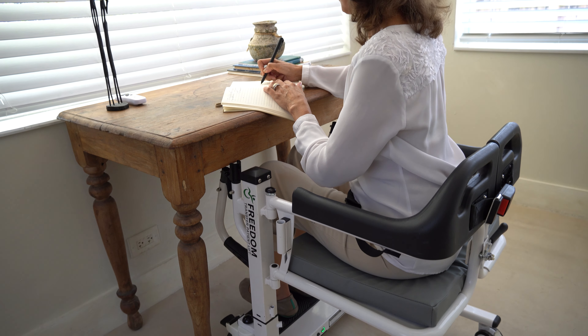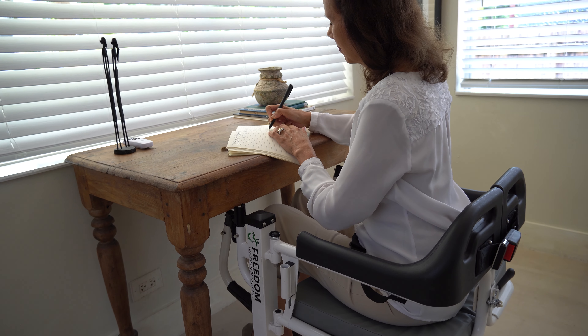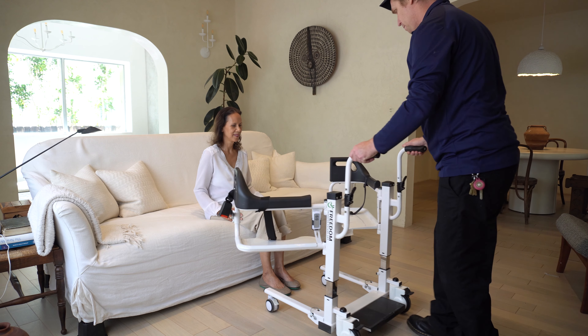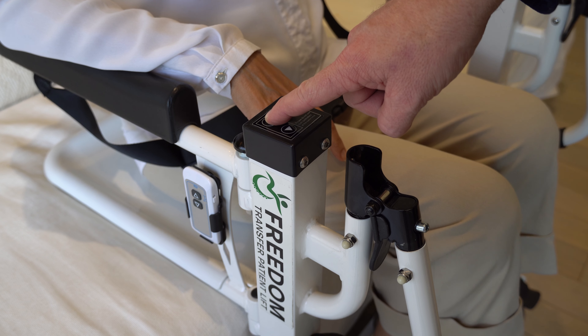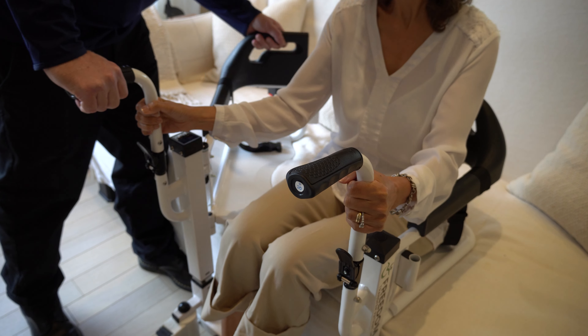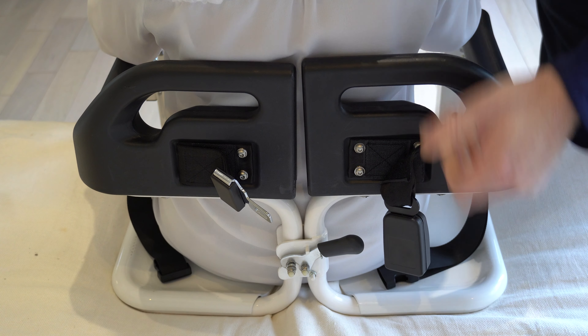Transforming everyday tasks, the Freedom Lift sets up swiftly without tools, bringing ease to caregivers. It ensures safe and comfortable transfers with intuitive controls. It's as simple as a press of a button. The Freedom Lift is your versatile companion for every room.